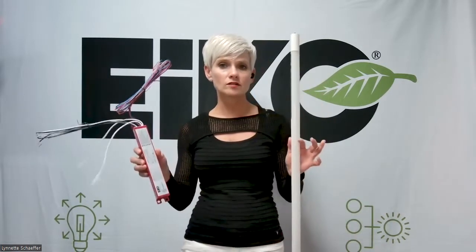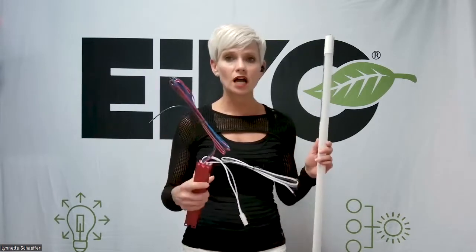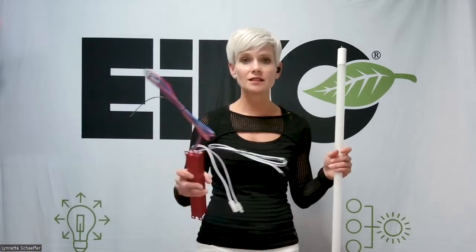I also have with me an emergency backup driver. So where do you use a little combo unit like this? If you ever have a contractor who is panicking and they call you because they thought they were just going to go out to a job site and replace a bunch of fluorescent lamps with a type A LED tube.